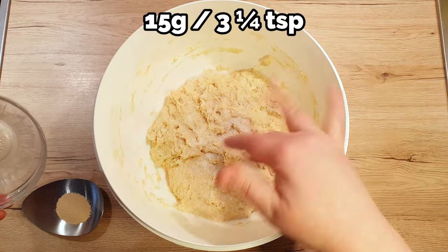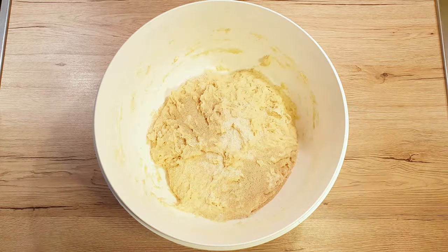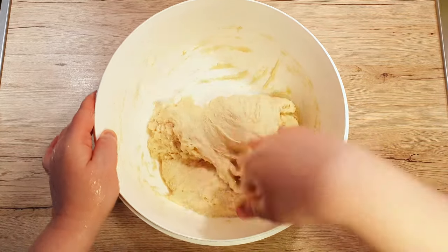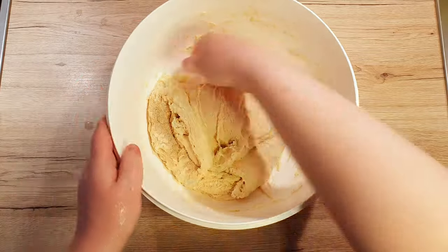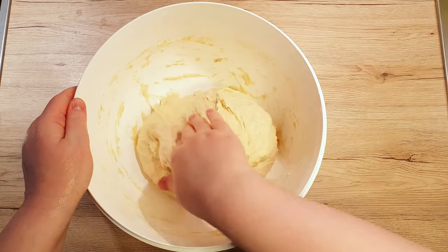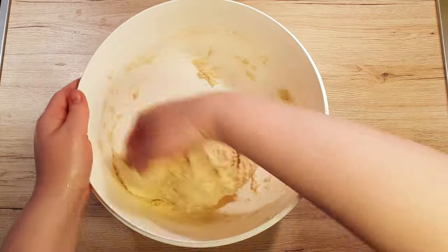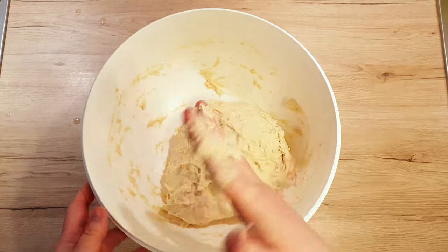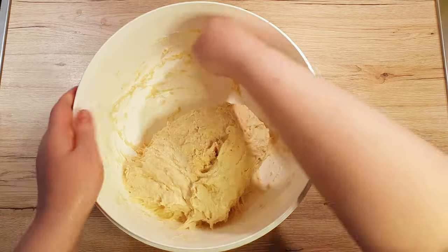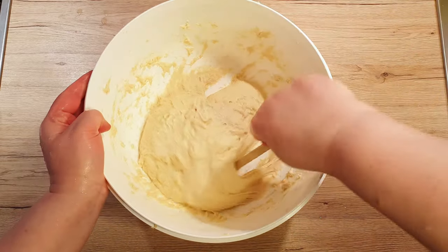Now, sprinkle over 15 grams of salt and 3 grams of dry yeast. Wet your hands well — this will prevent the dough from sticking too much to your hands. With your right hand, start folding the dough from the outside inwards. For each fold, turn your bowl slightly in a clockwise direction. This will make mixing everything together easier. As soon as you see that the dough starts sticking to your hand, wet it again and continue mixing by folding. If you find mixing with hands too cumbersome or don't like having sticky fingers, you can also use a wooden spoon.